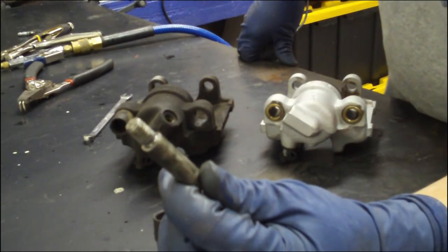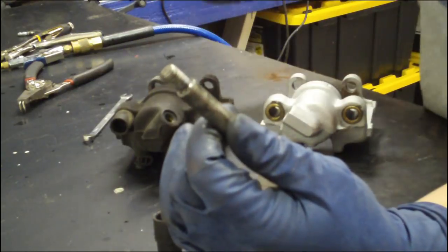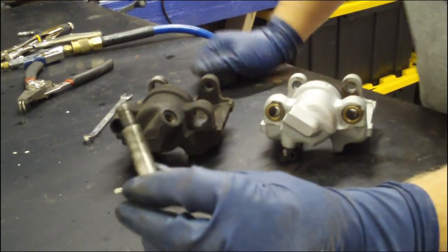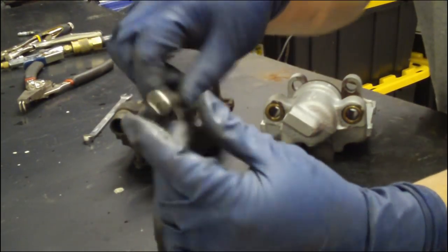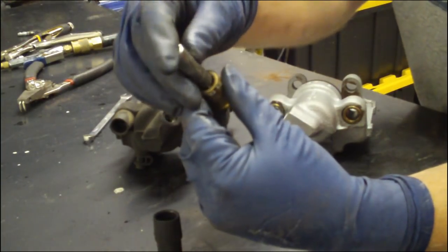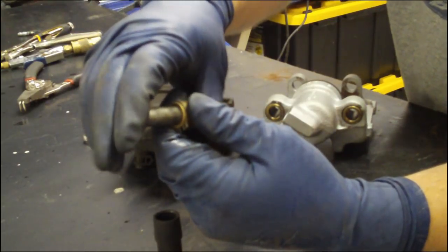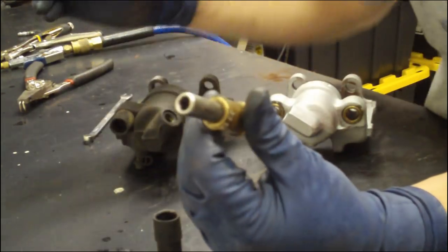This is a caliper guide pin. It screws into the caliper bracket that holds the caliper onto the hub, and it is what the caliper rides back and forth on. With the brass bushing, it slides in and has to line up just so, because it's such a tight, tight tolerance.